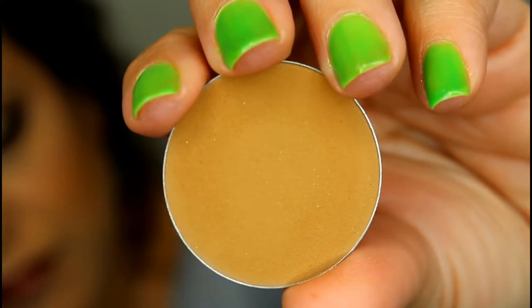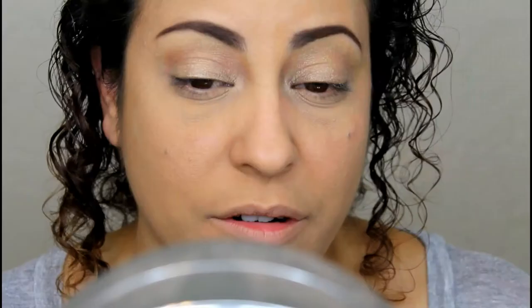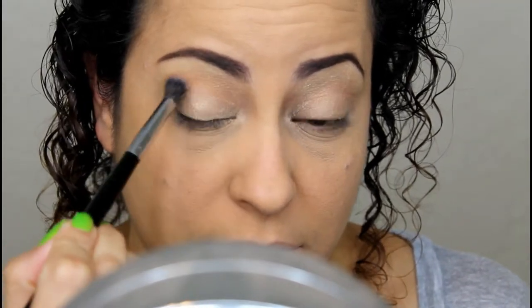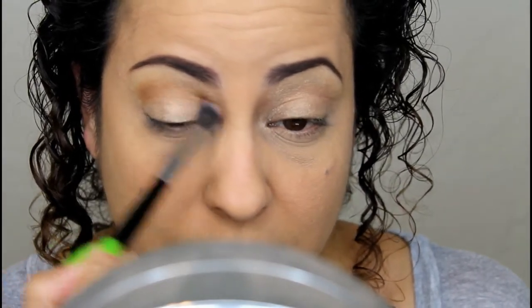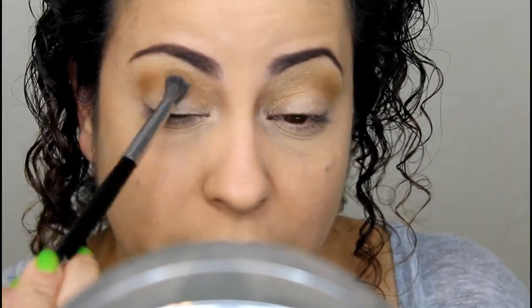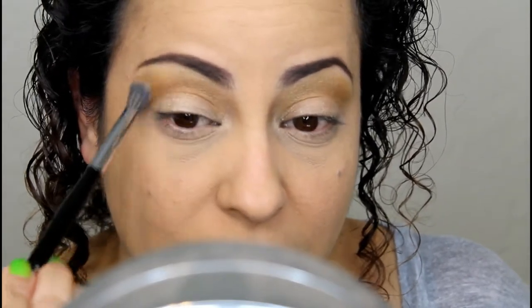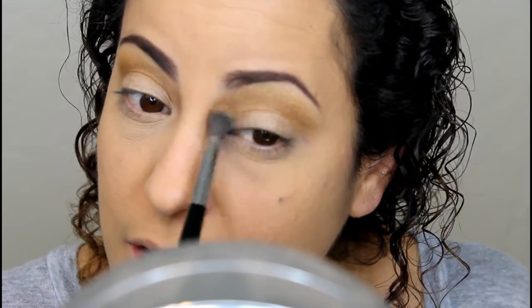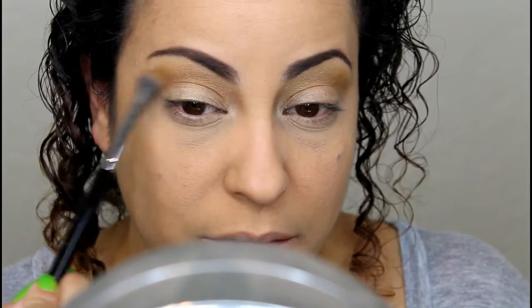Next, I'm going to go in with the color Dirty Brown — it's very interesting to me. I'm going to apply that into the crease. This color is so interesting; I don't think I have anything like this or have ever seen anything like it. I'm kind of obsessed with it.